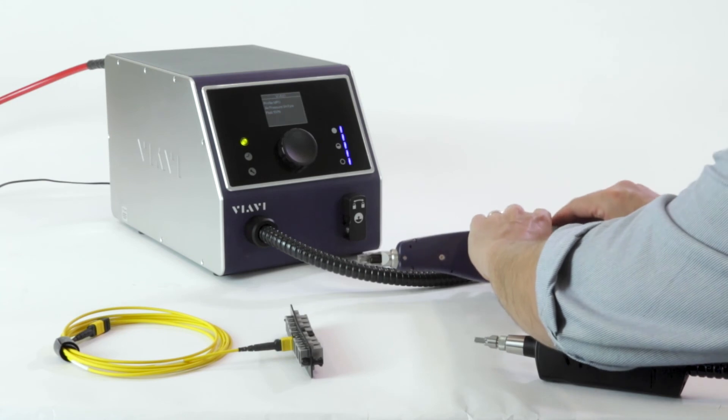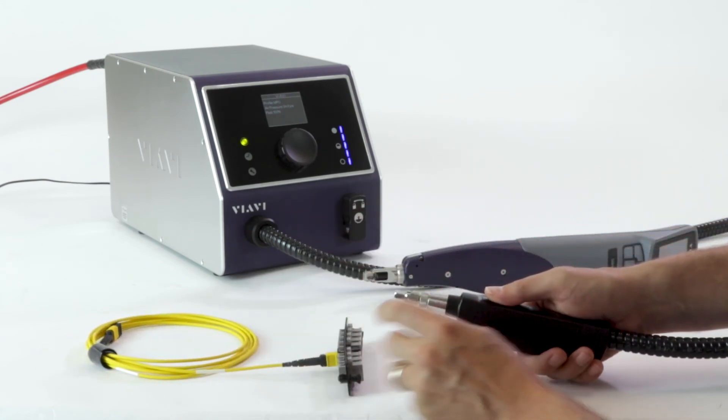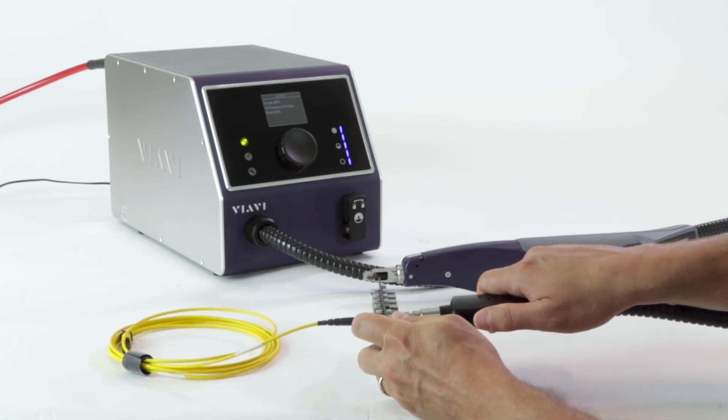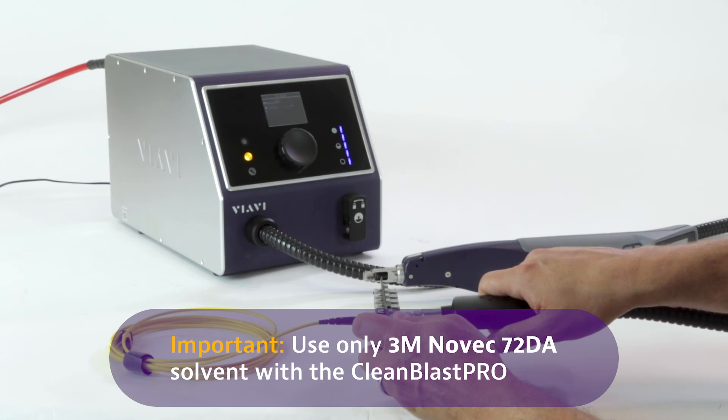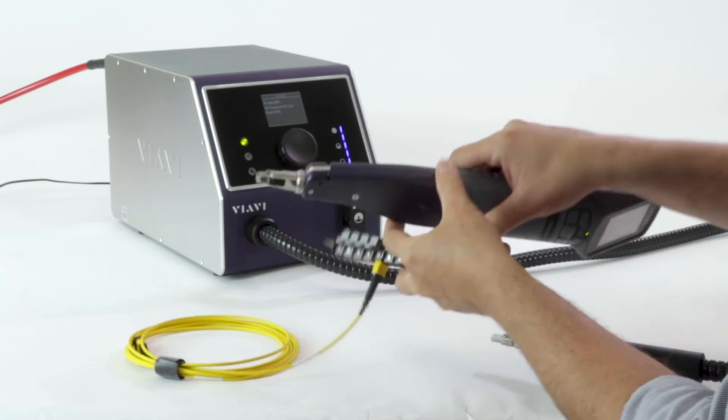Let's go ahead and use the CleanBlast Pro. I have the FCLT-MTP tip on there, set to the MPO profile. I give that a clean and now let's take a look again.